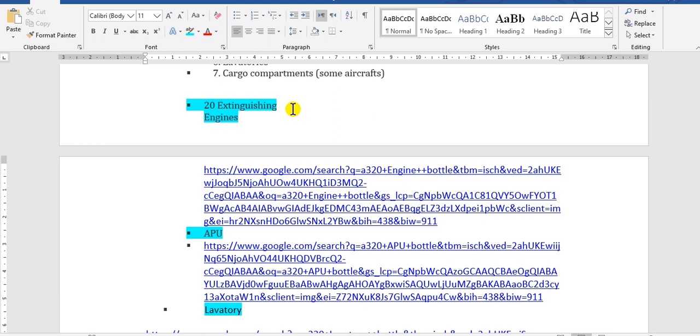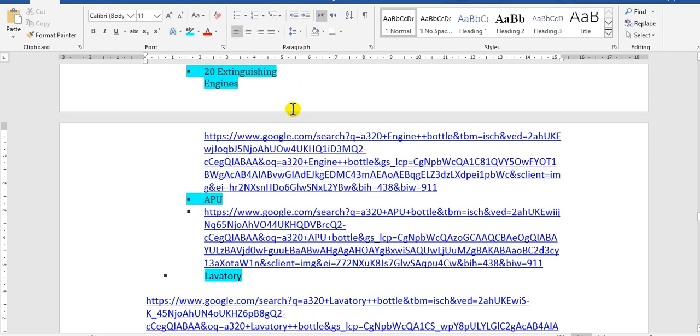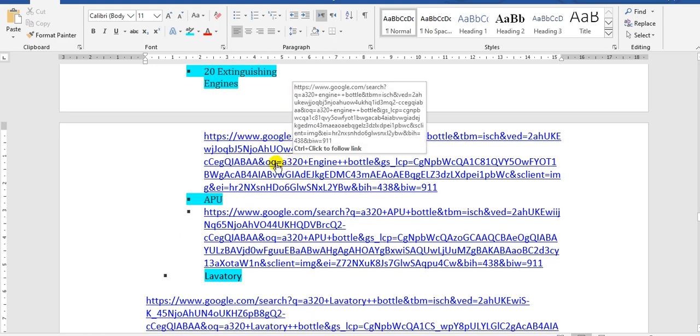There is one fire bottle in the APU compartment and in the cargo compartments. On some aircraft there may be two fire extinguishers or more. I will show you for the engine.